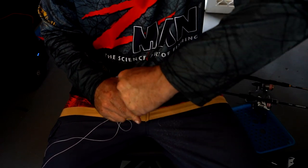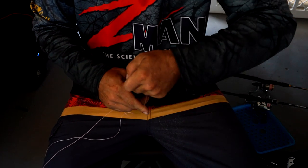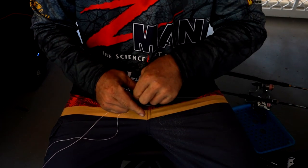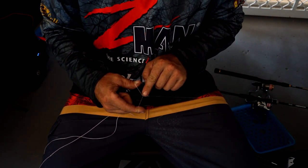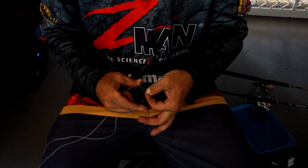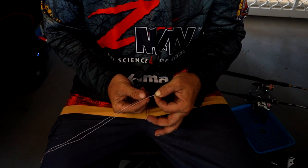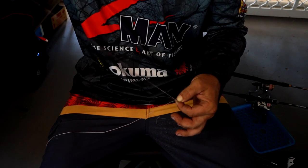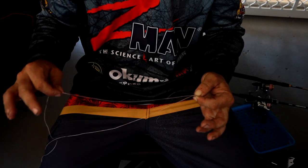If you've got a bit of OCD like me — if I've got 20 pound braid I'll do 20 turns. You probably don't need that many but 20 is a good number. Once you've got the amount you want you'll see a nice braided knot. Grab your index finger and thumb, pinch it in there nice and tight, then release your looped line. You'll be left with a little tag end and the loose end of your braid — cut that loose end, not the one attached to your reel.